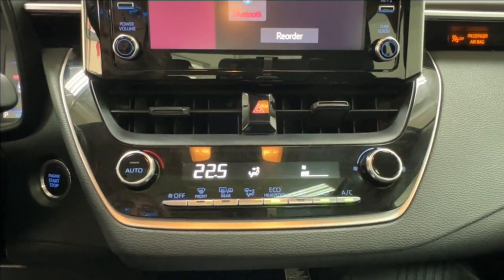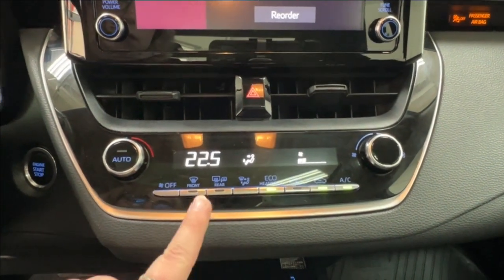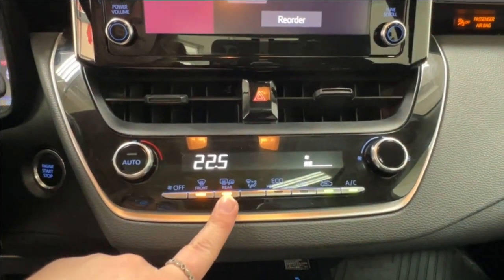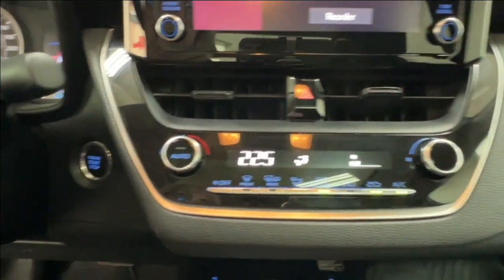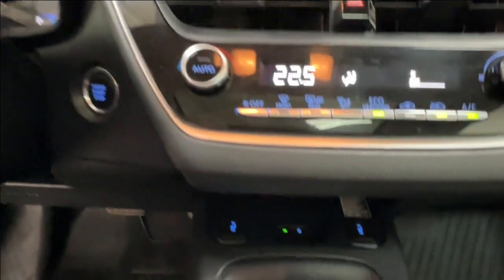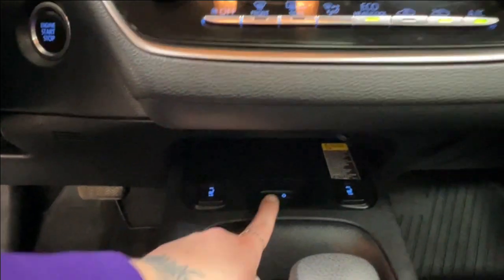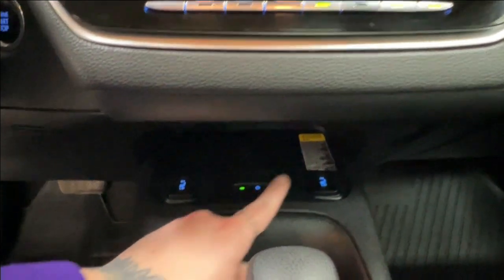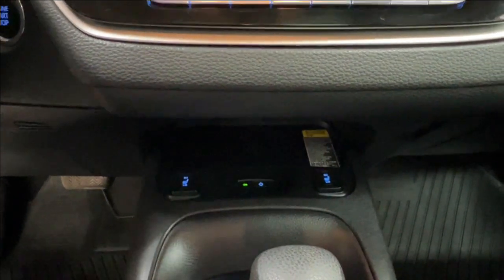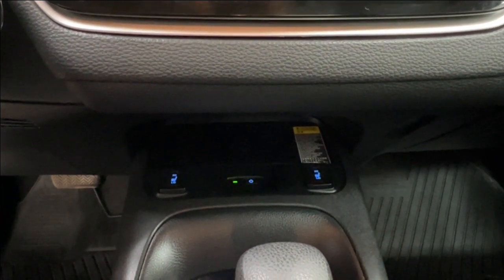You have your climate control center with an eco heat/cool option right in the middle. Other than that you have front and rear windshield defrost as well as defrost for the side mirrors. To the left is your push start ignition. Underneath you have your storage tucked in the back, and you'll notice a little glowing green dot and a power button — this indicates that the black pad back here is a wireless charging pad.